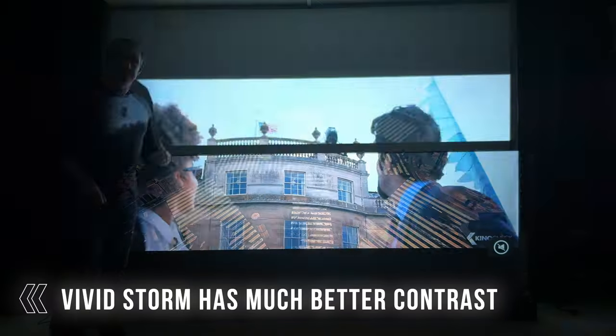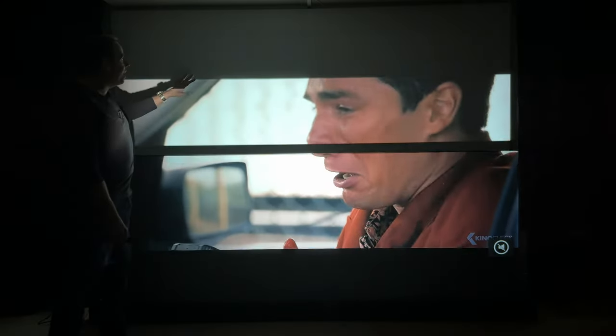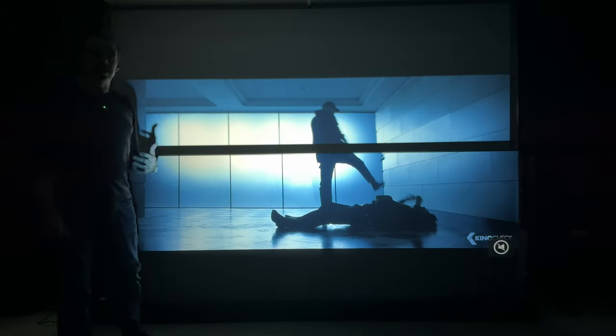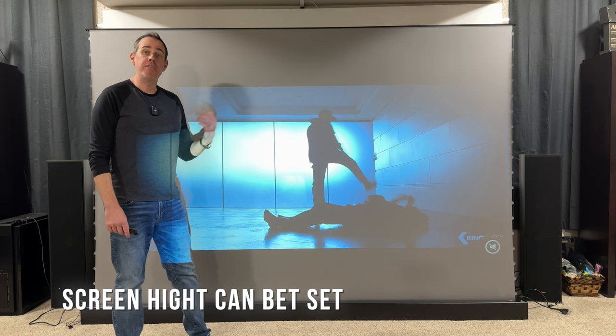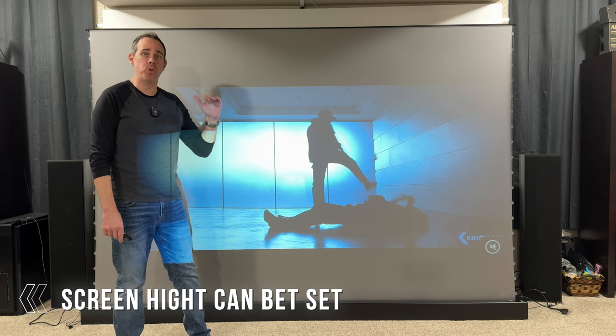The ALR screen is not only good in brightly lit rooms but it also helps in a dark room as well to give you a much better contrast ratio. In real life the darker portions of the screen are much darker than they are on the white screen in the back. If I look at the white screen in the back I can see a white haze, whereas on the VividStorm it's totally black on the black portion. So not only does it shine in a brightly lit room, but it also gives you a better contrast ratio in a totally dark environment as well. And if you don't need the screen to extend all the way up, you can easily set it to only go to a certain height.